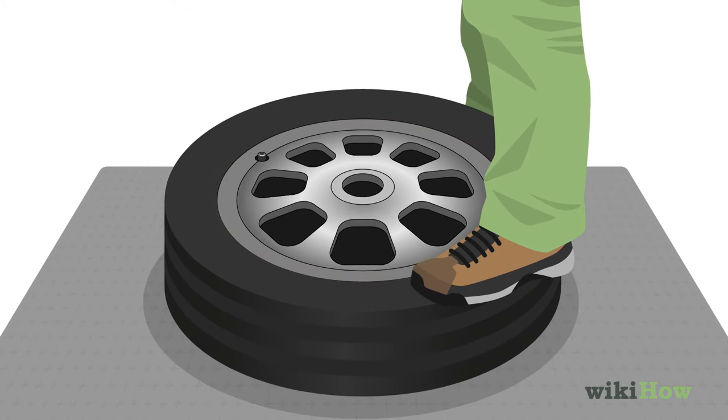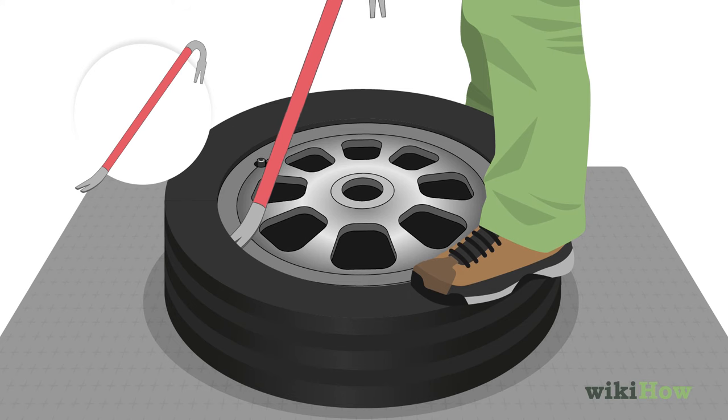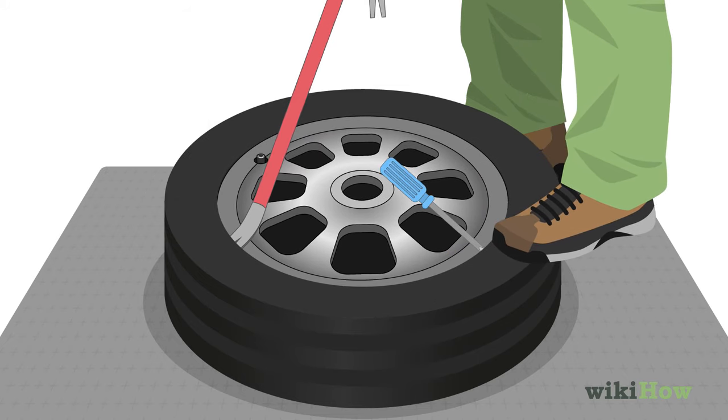While pushing the rubber down with your foot, insert a pry bar between the edge of the rim and the bead of the tire to separate them. Lift up with the pry bar to pull the bead of the tire out of its groove and up over the lip of the rim. Insert a large flathead screwdriver into the space created by the pry bar, and work your way around the tire with it, prying the bead loose from the rim as you go.